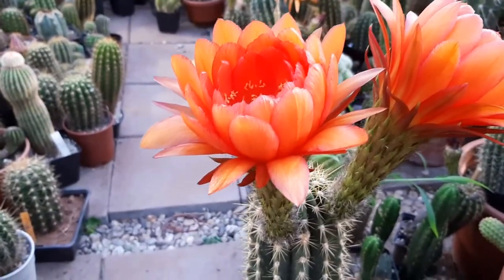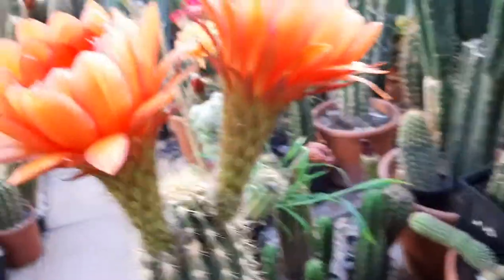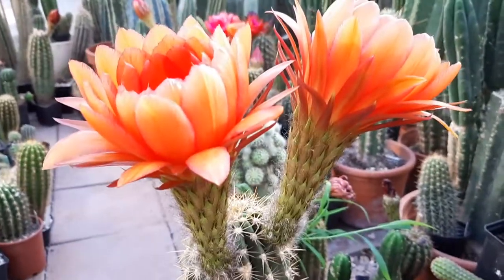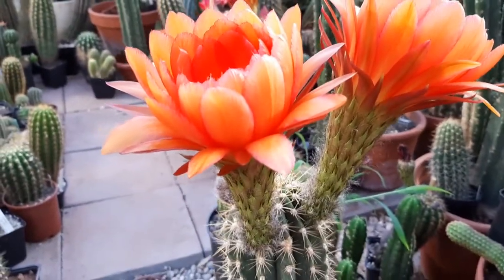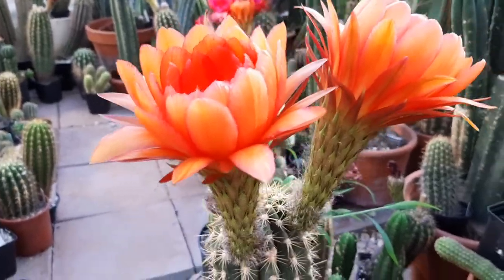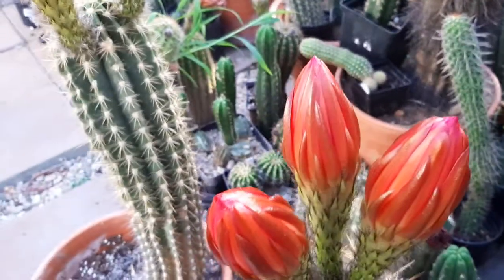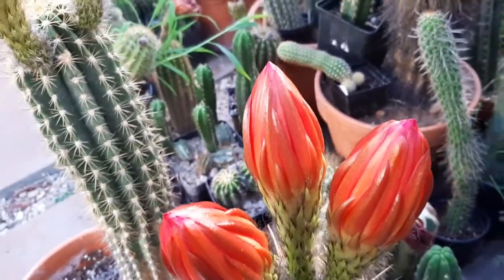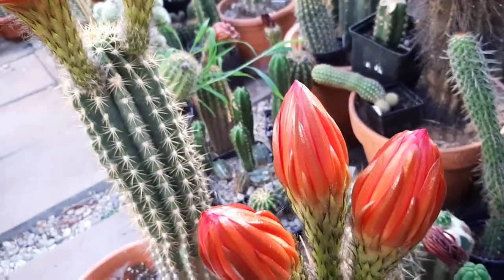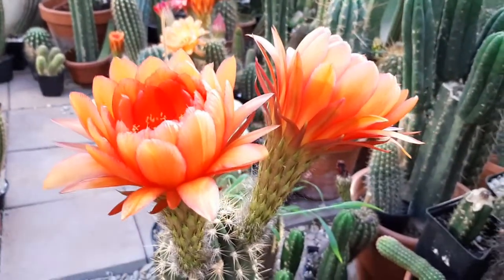The flower is pretty tall. I don't know how much of a diameter it has, but I'll make another video later when the final diameter is visible. There are a few more flowers opening up — lots of flowers to look into — and there's going to be a lot of work tomorrow. Okay guys, bye!